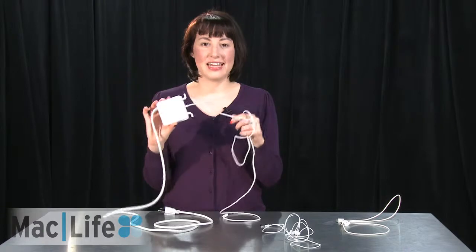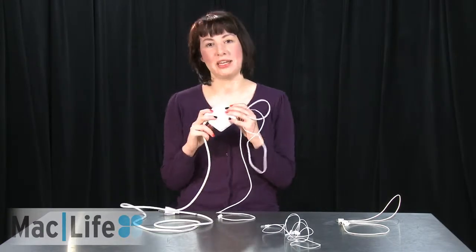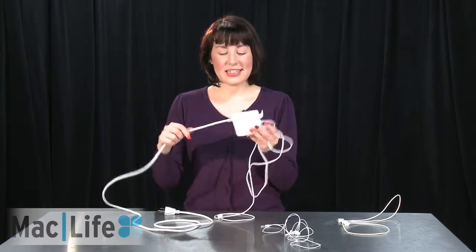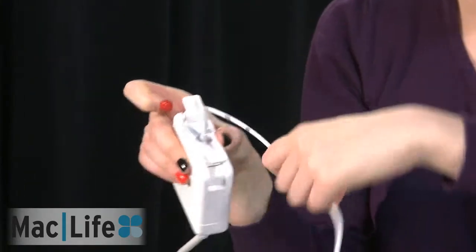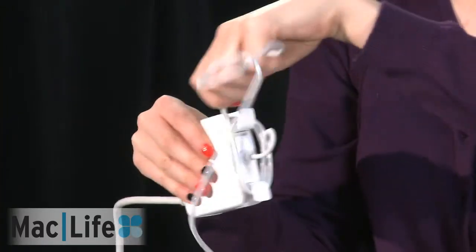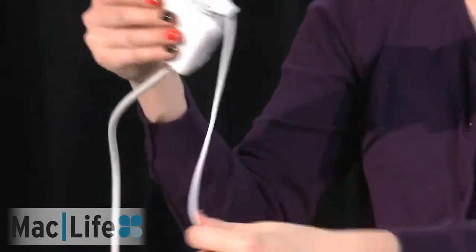First off, we're going to start with the MagSafe. This is the one that's actually the most important to figure out how to wrap up because it can be the most hazardous if you don't do it the right way, and it's also the most expensive to replace. So first off, we want to start by making a little loop here at the beginning, right by the power brick. Then we're going to wrap it up along each of the prongs like so.